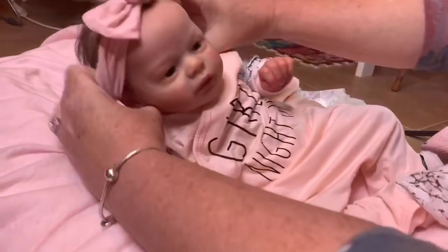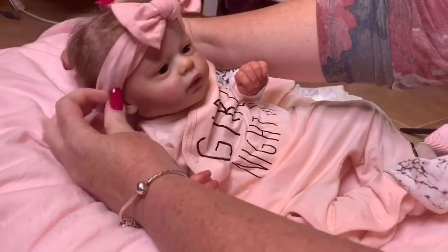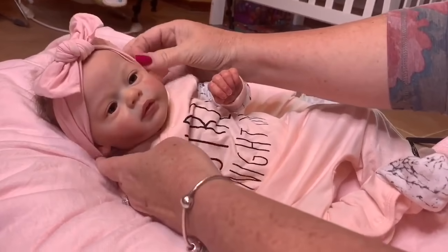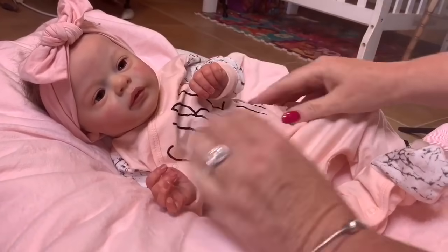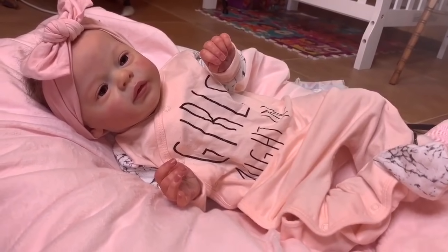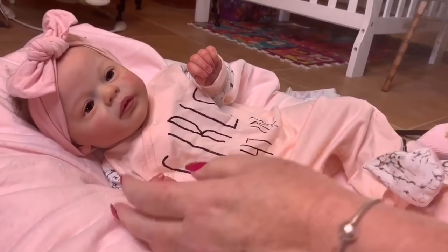Let's try her little headband on. The listing was for a boy, but I don't know — I'll probably have to play around with her a little bit to decide if we do boy or girl. I think she's pretty cute as a girl. Bella, what do you think? I can kind of see her as a boy more. Well, maybe we'll have to try both.